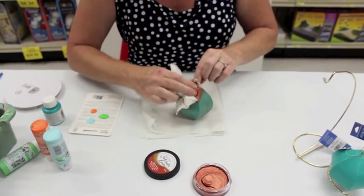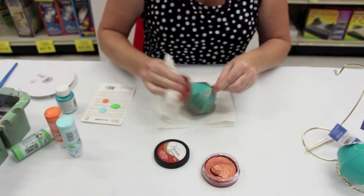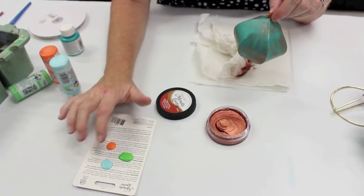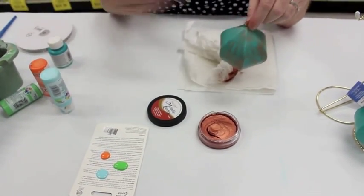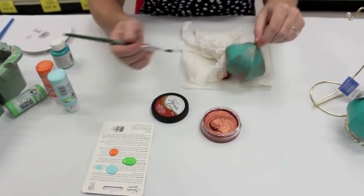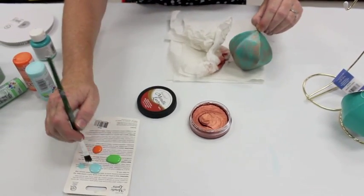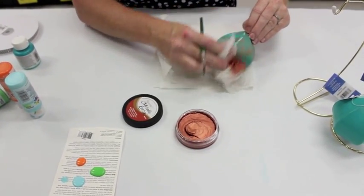Then I'm going to accent it with a few other colors — I just love it. The other colors are acrylic paint: a light green, a light blue, and a little bit of orange to enhance the copper. I'm going to take a dry brush and just take a little bit of that light blue and brush it just here and there. There I got a lot of paint — I can just wipe it off.